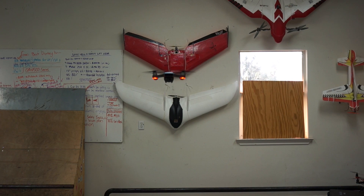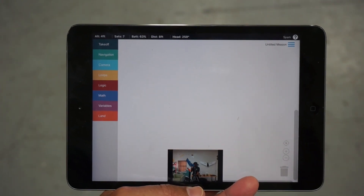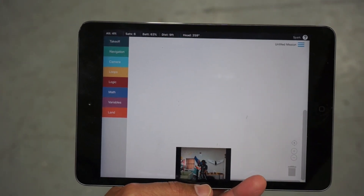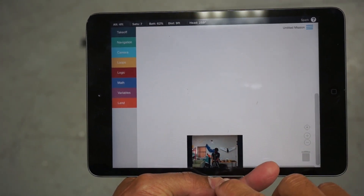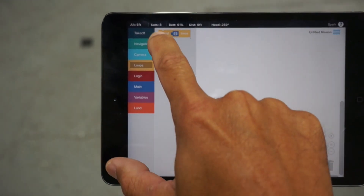You can just see how incredibly stable Spark is hovering there. Now we'll take a look at Drone Blocks — I have Drone Blocks beta loaded up. You can see the camera feed with Spark there.